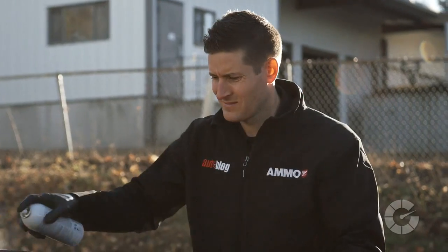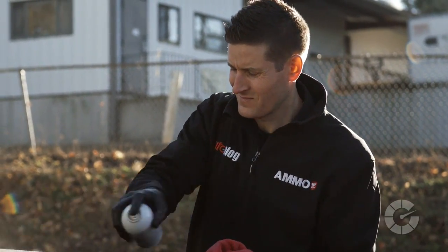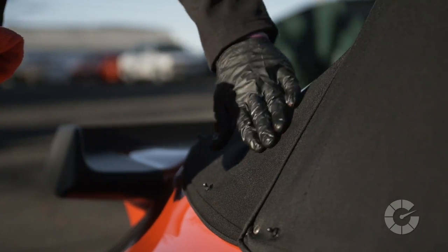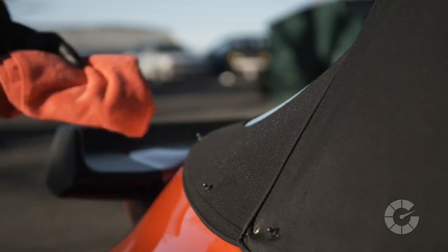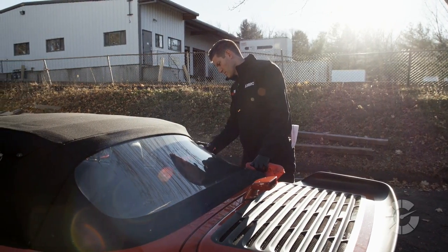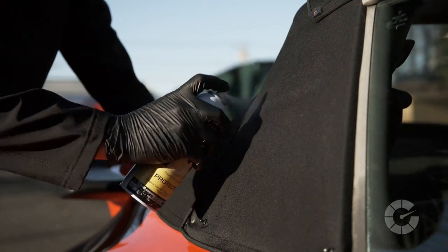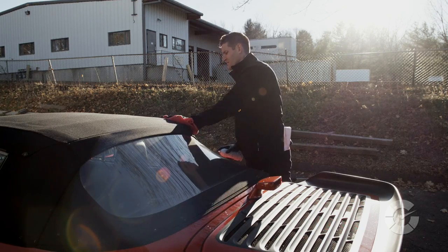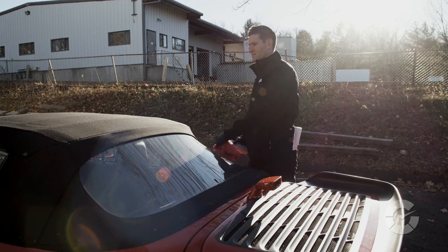Once completely dry, add a fresh layer of fabric guard to the convertible top. This is a hydrophobic protectant designed to repel moisture and subsequently prevent dirt from penetrating the material. Shake the can for 20 seconds, then spray light overlapping layers. The goal is to apply two to three thin layers and avoid single heavy coats that will run and drip, much the same as painting.